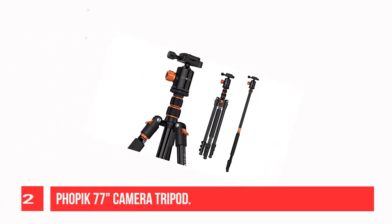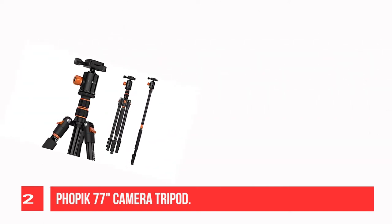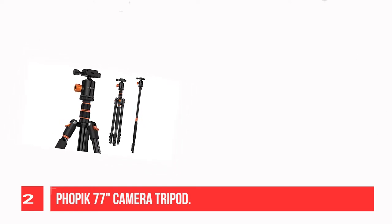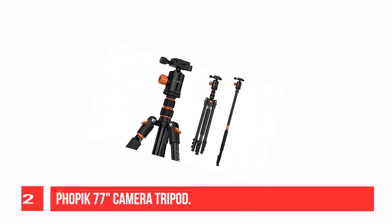Recommendation number 2: FOPIC 77 Camera Tripod. Its 306-sided flexible sphere design makes it easier for cinema shots such as pan, tilt, and pan-tilt at the same time. With a standard 1/4 screw mount for fast camera connection, it is compatible with almost all DSLR cameras.